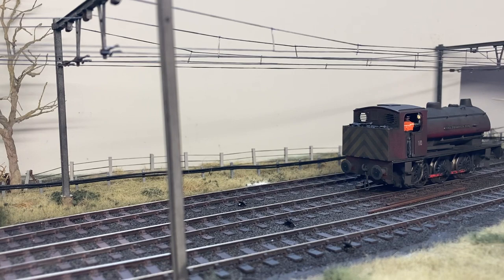Hi, welcome to OTCM's latest video. The latest loco to come off my workbench is this detailed Hornby Austerity.